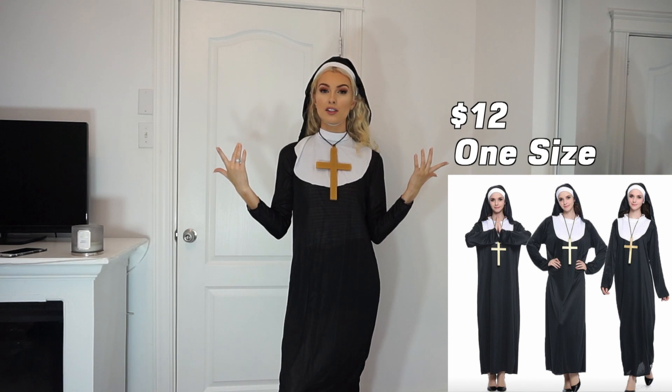Speaking of the nun costume — was anybody else kind of disappointed in the movie The Nun? I was a little disappointed; I thought it was going to be a lot more scary and it just wasn't at all. We really only saw that character like two times in that movie.